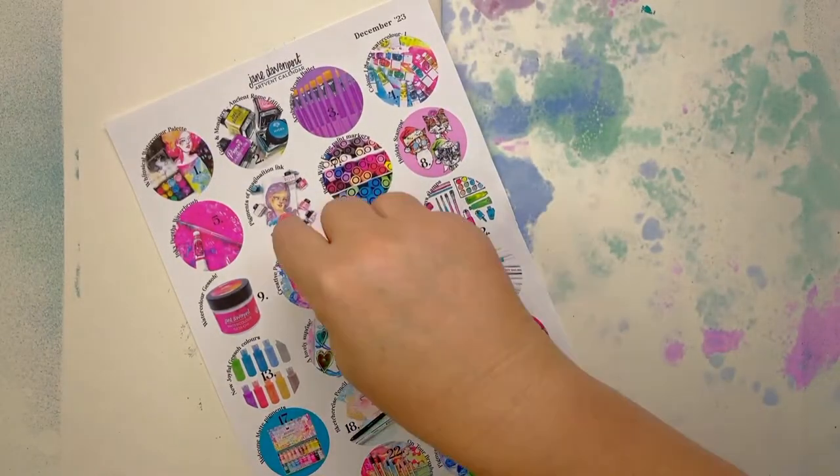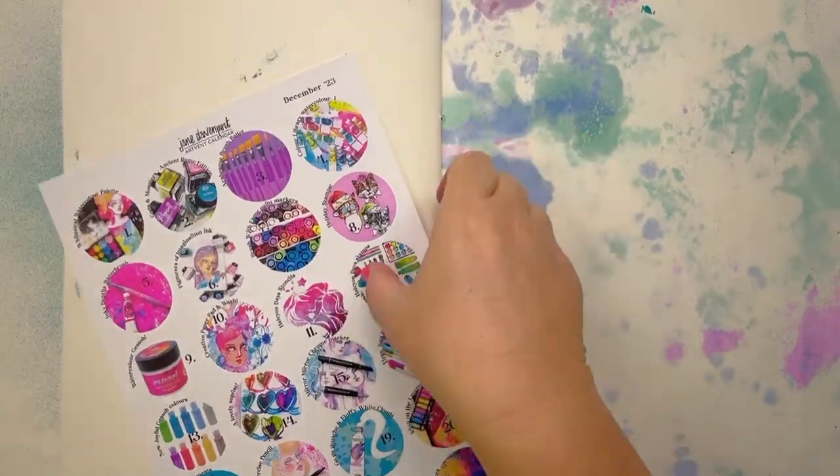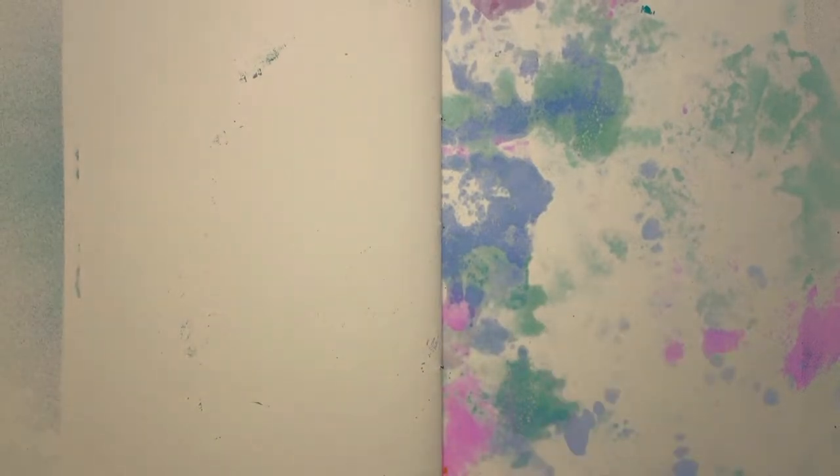Miss Lulu's got the Pigments of Imagination — aren't they just divine? We are doing Pigments of Imagination in a few days' time, so we'll have a little look at those. Of course, you don't have to have those inks to just do what I just did — that's just an example. Any ink at all, any ink will do — it'll all work out.